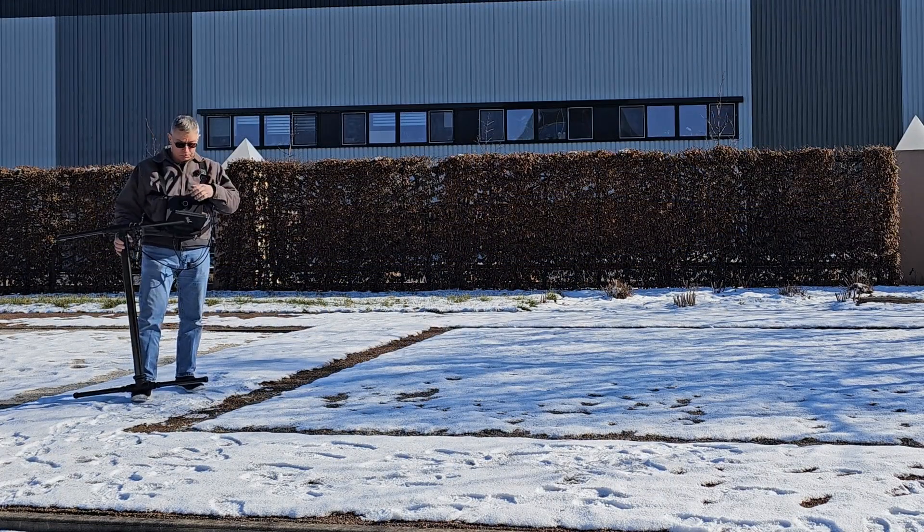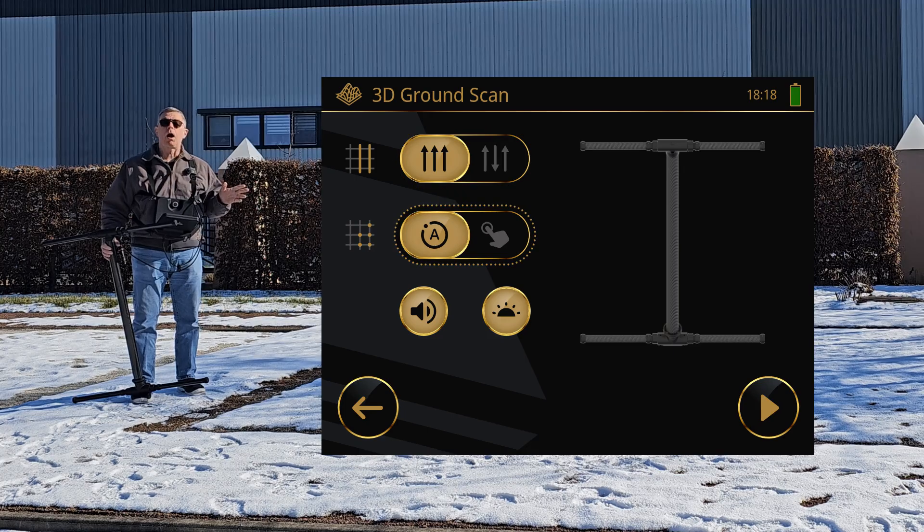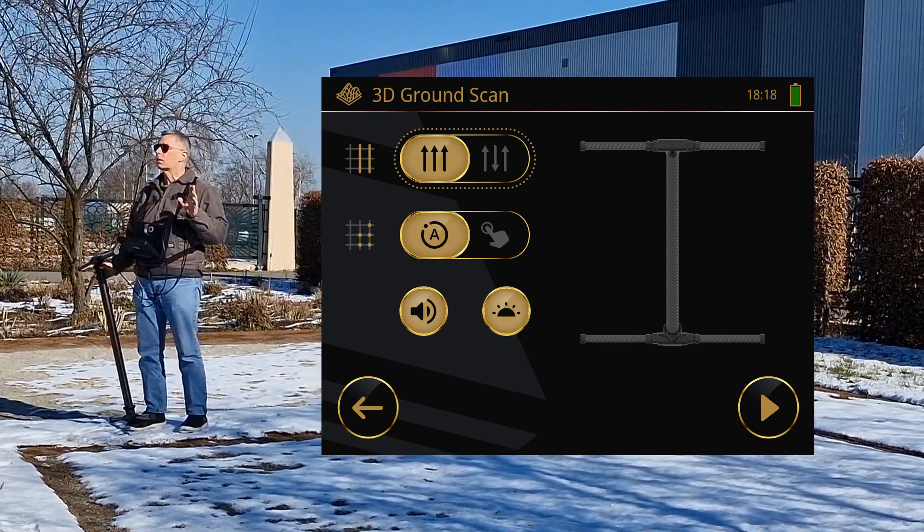In this example, I'm going to choose our ground scan. I'm going to do automatic. Parallel is the method I recommend.